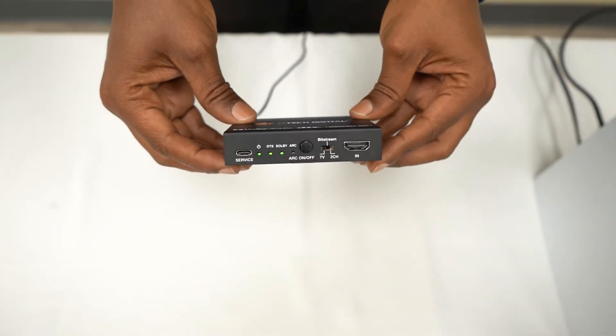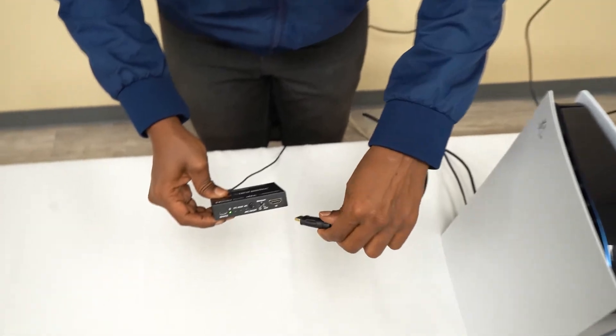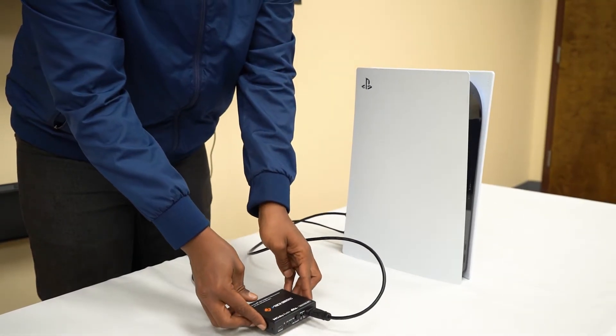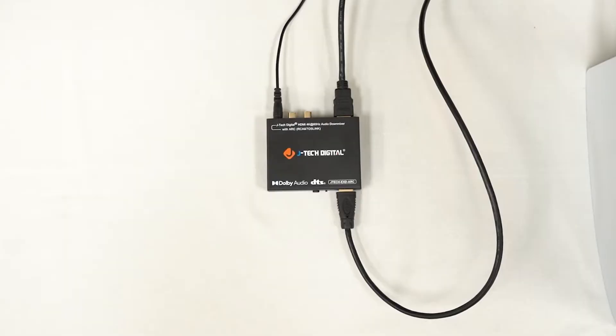Let's check out how it works. First, we'll power up the device. Connect your HDMI source — like a streaming stick, console, or Blu-ray player — into the HDMI input. Today, we'll be using a PS5. Then connect your display, such as a TV or projector, to the HDMI output. We'll be using this display here.